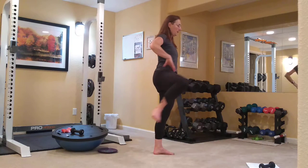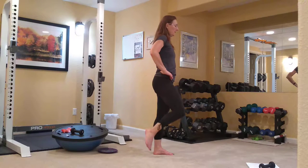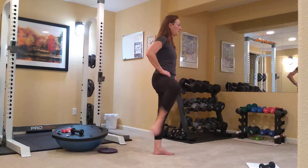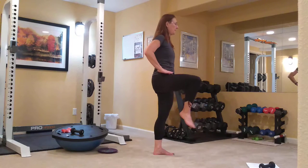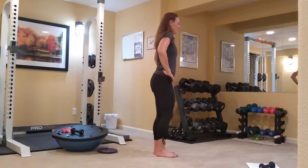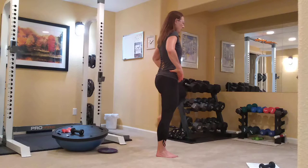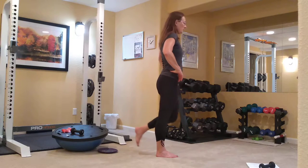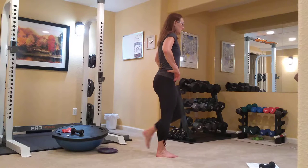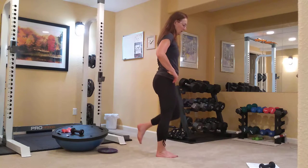And we'll switch to our external knee circles. And internal, same leg. External on the left side — warming up the hips, the hip flexors. Practicing our balance here.